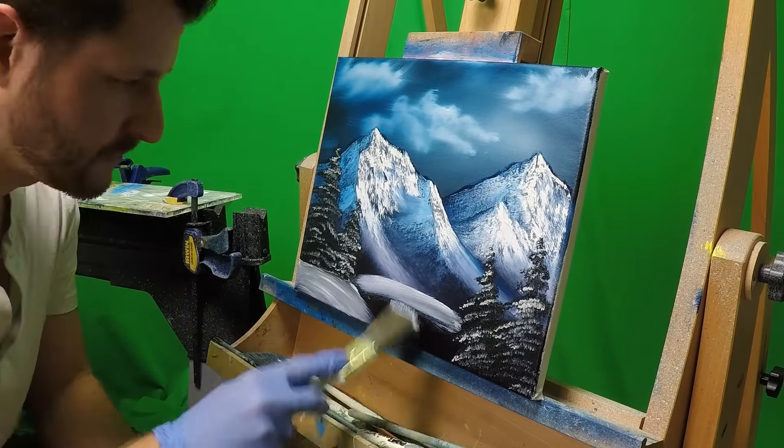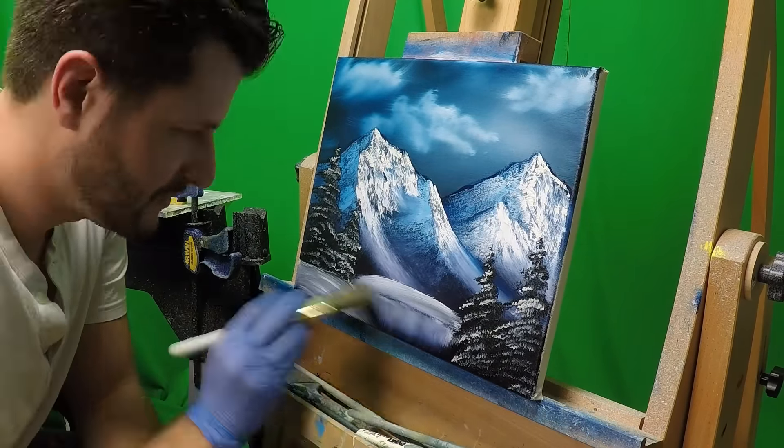Hey guys, wild4games here. Today we had fun making a nice black gesso painting — some of my favorites. Once the black gesso is dried, you just apply a nice thin layer of linseed oil on top of the painting. All we did was apply some phthalo blue on the bottom.